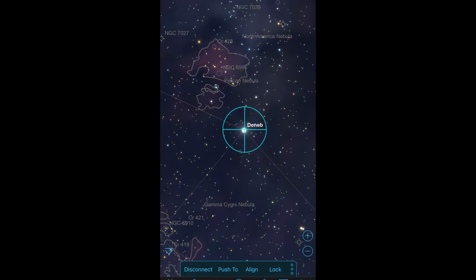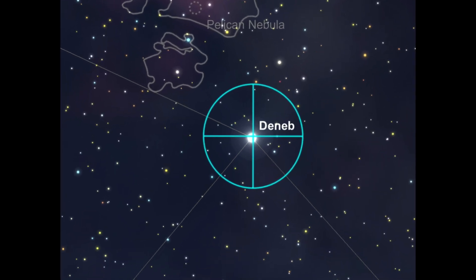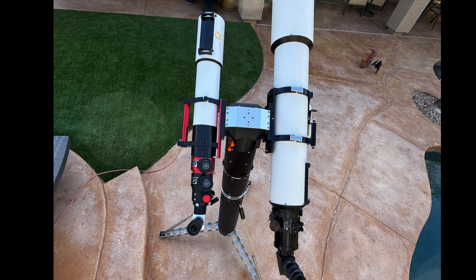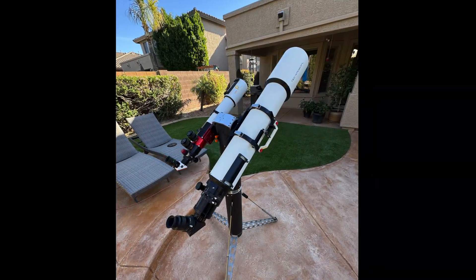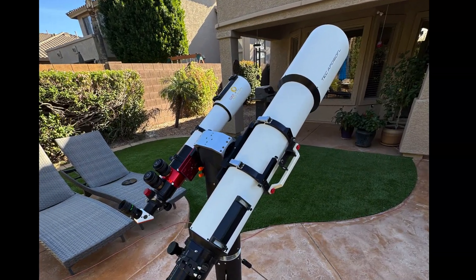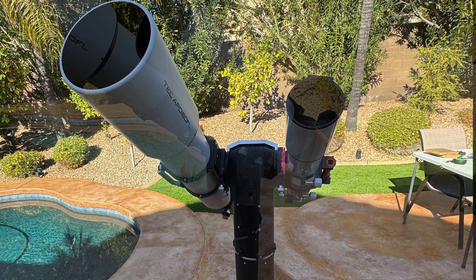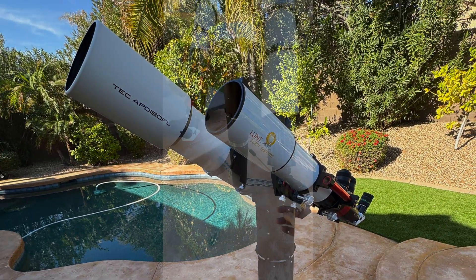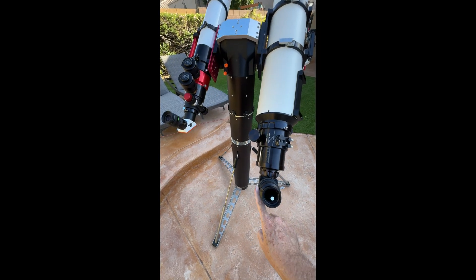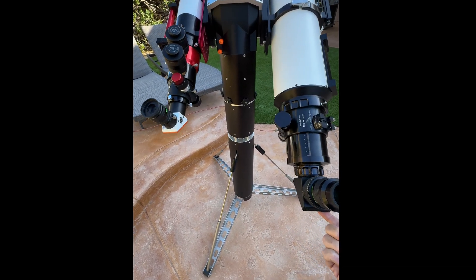Another cool feature is the built-in encoders that allow you to use it with SkySafari. You can also mount two telescopes on the sides. This is a configuration I use for solar public outreach, where I have one scope set to show hydrogen alpha and the other set up to show broadband. Once initially balanced, the scope was easy to move with one finger. The two telescopes can weigh 25 and 15 kilograms respectively.